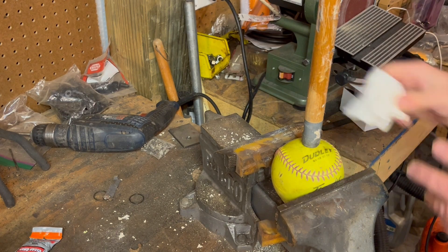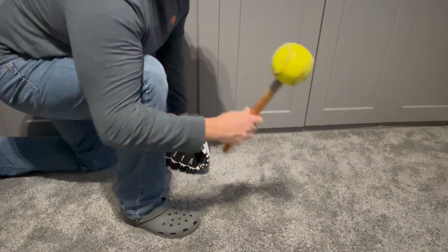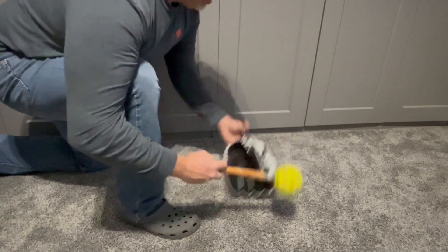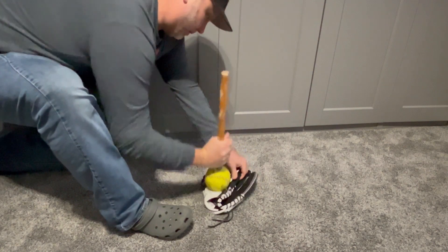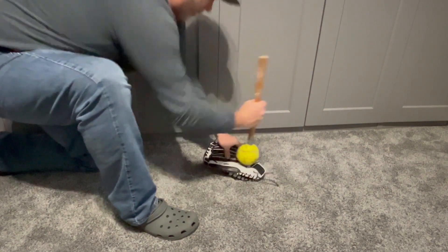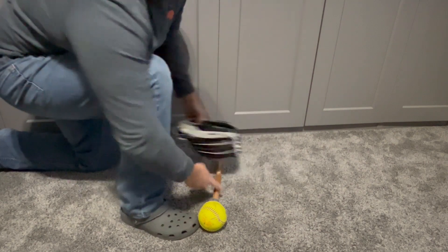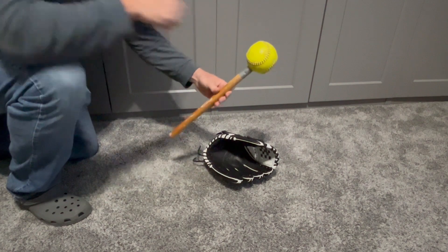And that's it. We'll go ahead and let this cure, but now you've got yourself a nice glove mallet — an inexpensive glove mallet that you can use to help shape how you want your glove to feel. You can make your pocket better, you can break in the hinge points on both sides — really do all you want to break this thing in. There are plenty of videos on YouTube on how to actually break in the glove, but I just wanted to show you how to make a cheap mallet. If you found this video useful, give me a thumbs up — thank you!